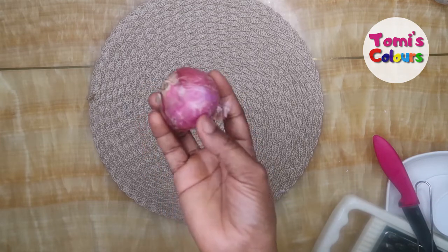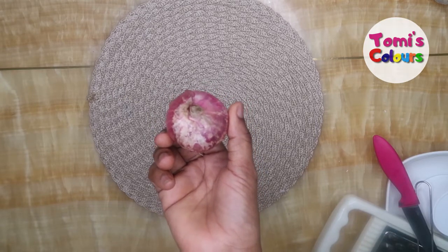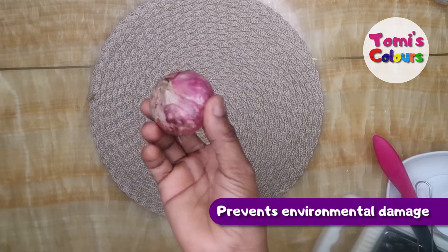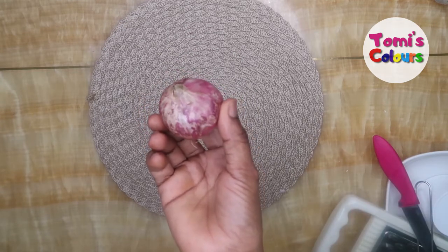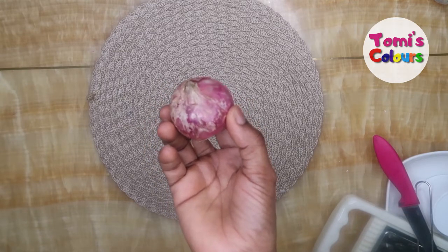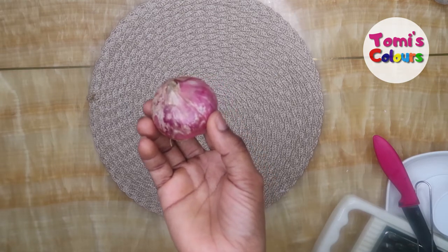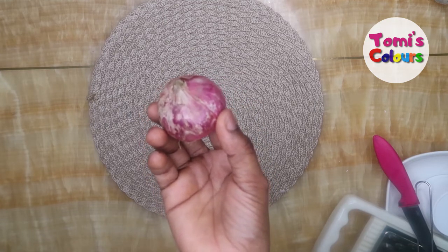It nourishes dry and brittle hair, slows down premature graying, and fights scalp infections as well. The sulfur in onions will help to nourish your strands and stimulate your dormant hair follicles. Onion juice is also a great source of antioxidants — it helps to prevent environmental damage and graying of hair. The antibacterial properties of onion juice will help to ensure healthy hair growth, and dandruff will be a thing of the past. Applying onion juice to your scalp boosts antioxidant enzymes, which is why you'll see a rapid increase in hair growth.